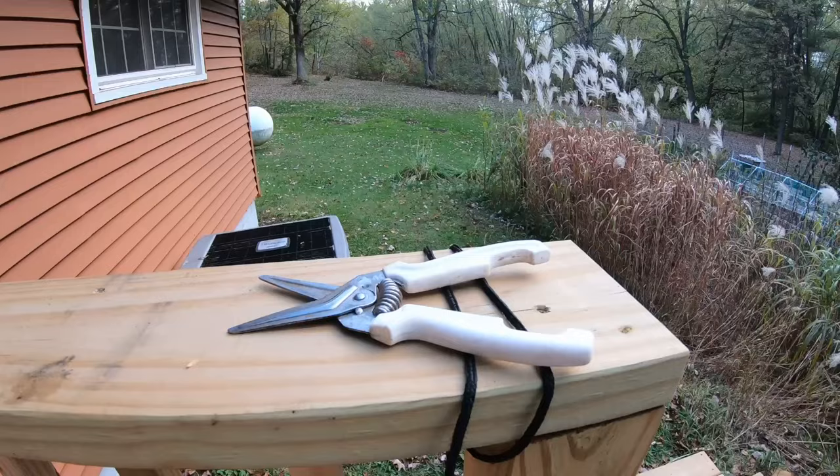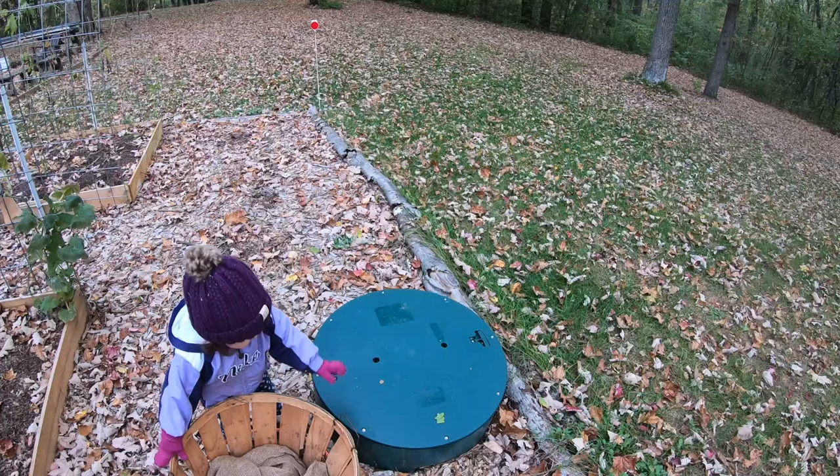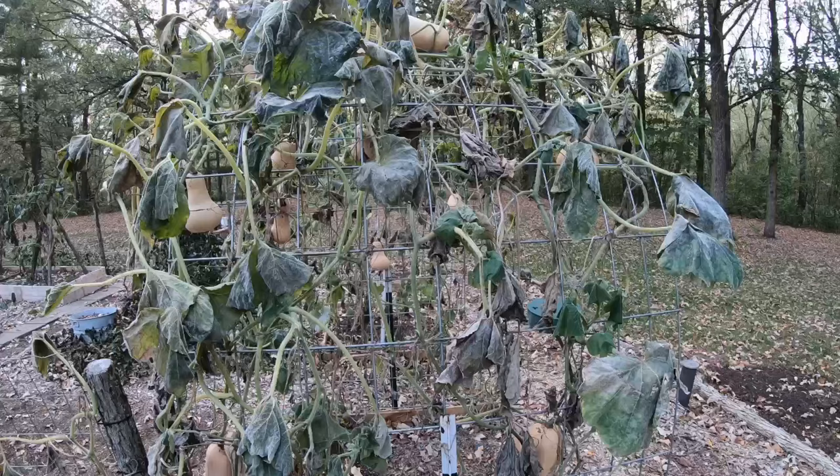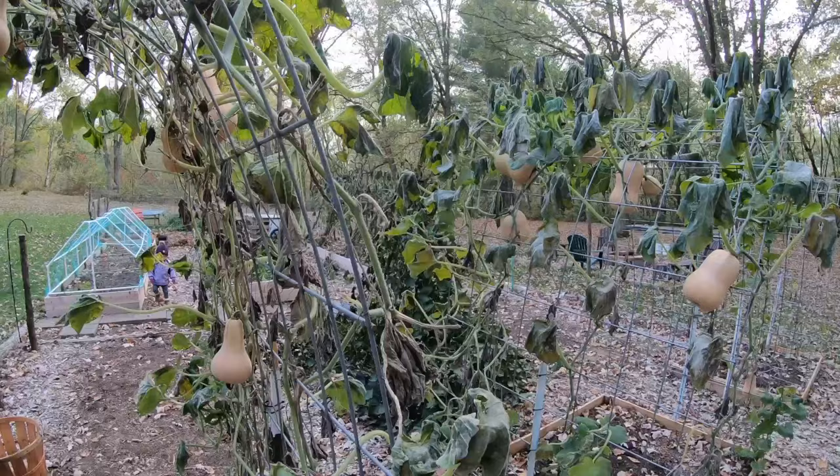Grab a table, grab your shears, maybe some help if you have it. Let's get down in the garden and have a good experience collecting a bountiful crop this year, which I'll show you and talk to you all about. Many of our squash were grown in small raised beds and trellised up cattle panel arch trellises.